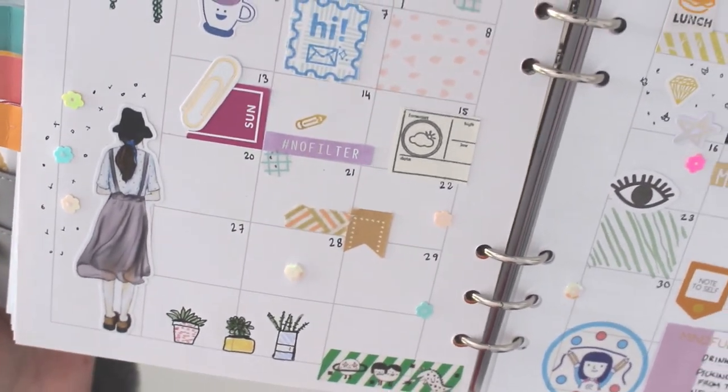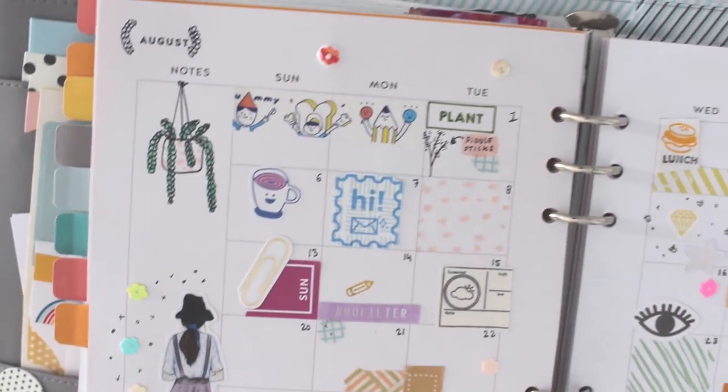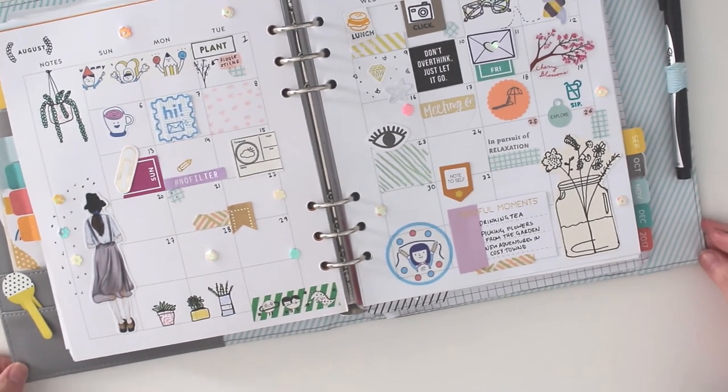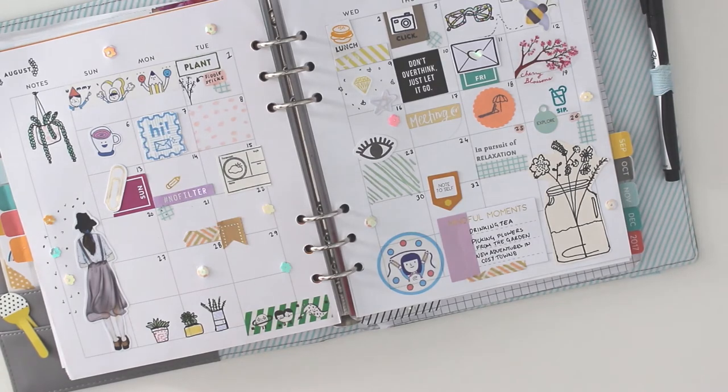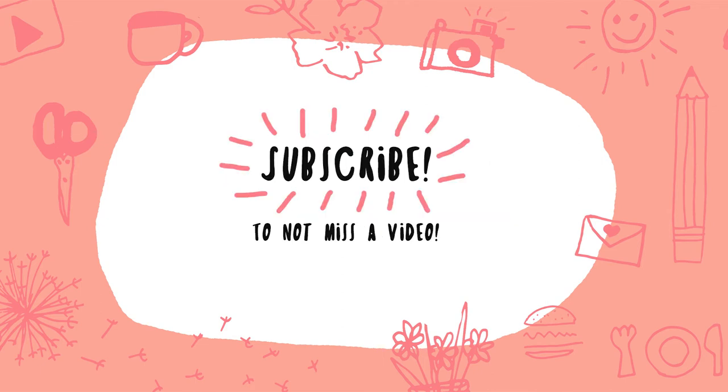This is my first plan with me video, so I'd love to know what you think in the comments. Don't forget to subscribe so you can keep up to date with my latest videos and crafty makes. You can also find more of my work over on my blog at lifelikeddocumented.com as well as my Instagram account.